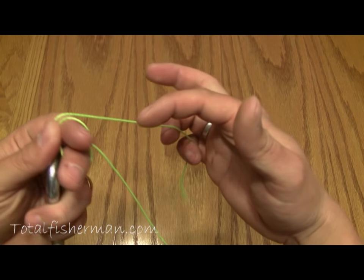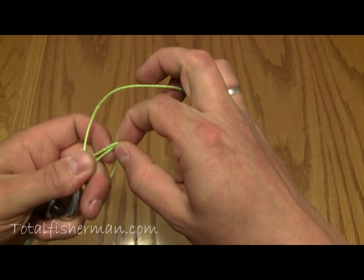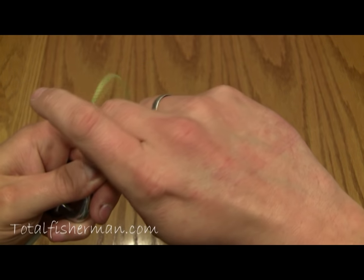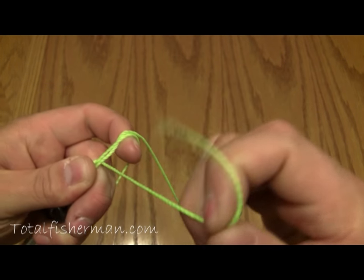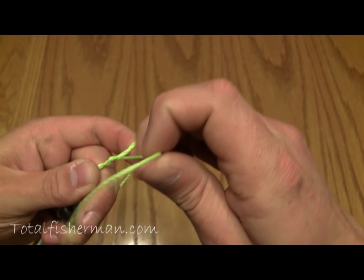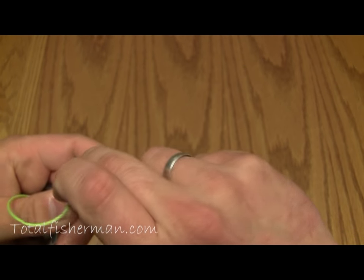Now take your other hand and, pinching the line there, open that loop up, pull your index finger out and stick it back through. Then take the tip of the line and you're going to pass it over these two standing portions of the line five times: one, two, three, four, and five.